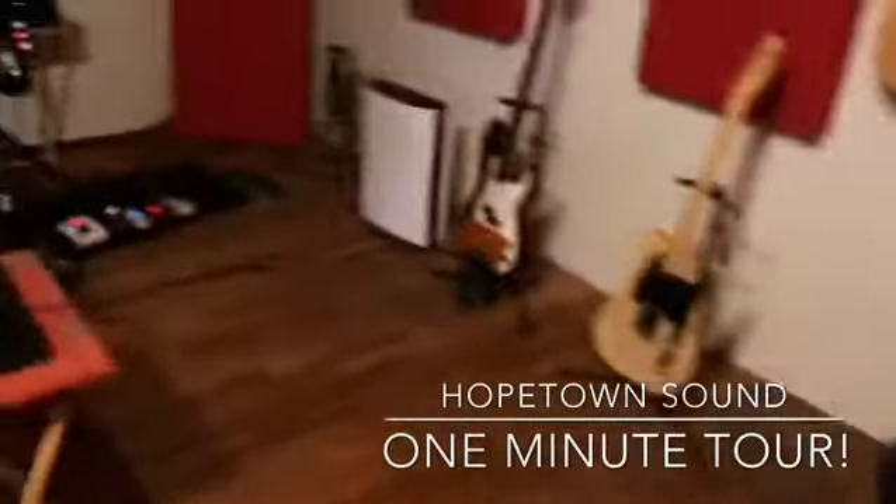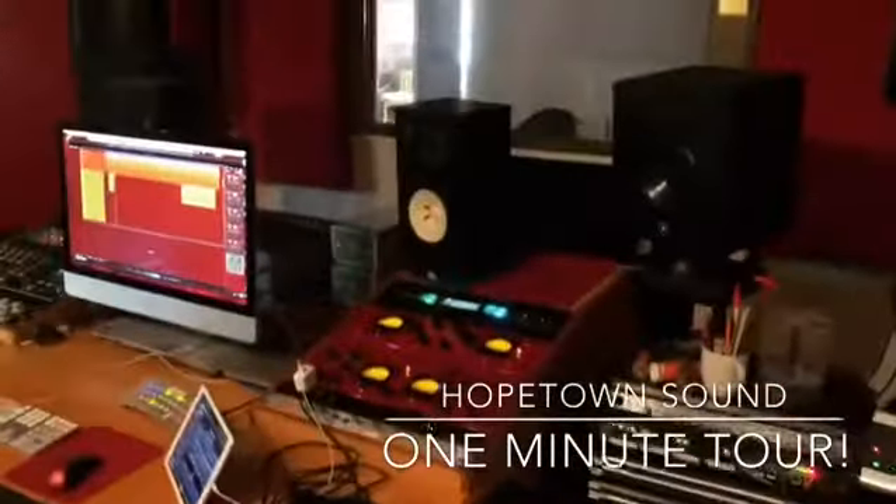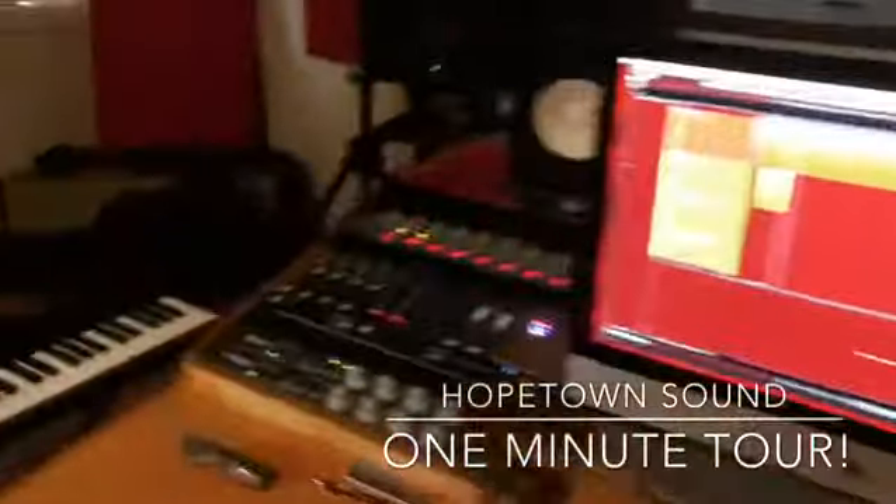And that's it. Thanks for coming in. There's my guitar bell board, and I hope to see you here at Hope Town and make some of your music together. Alright, have a great day. Take care.